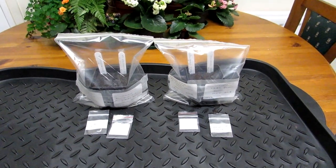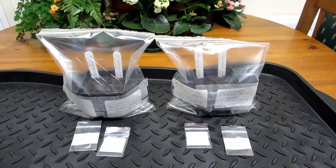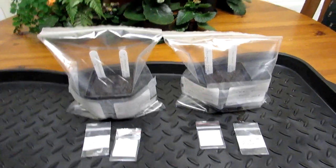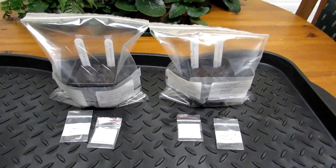Hi guys, it's Lyn here — hope you're having an incredible day. This is just a quick video to show you what seeds I have sown this month.